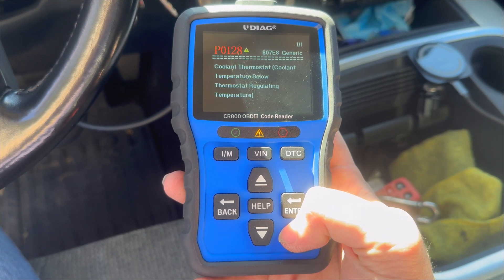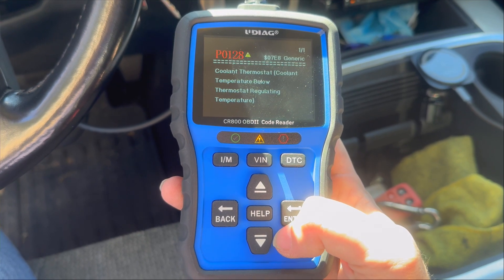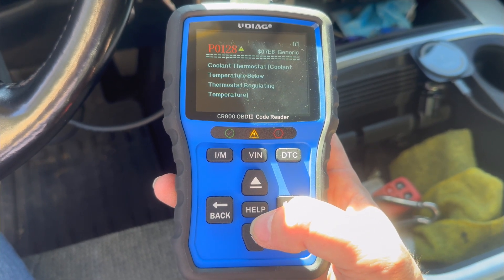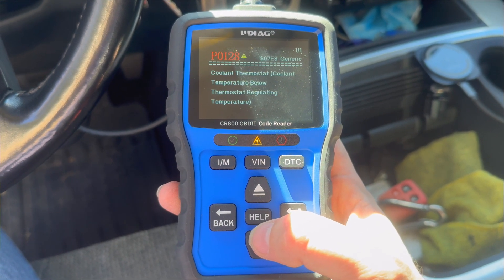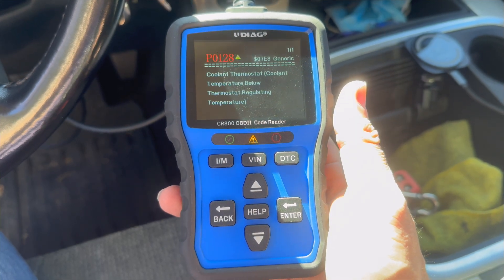Temperature below thermostat regulating temperature. What does this mean for an EcoDiesel? Well, it means my thermostat is stuck slightly open — which is better than it being stuck closed, if I'm perfectly honest. And that's the only code in the system; the other ones tie to this.